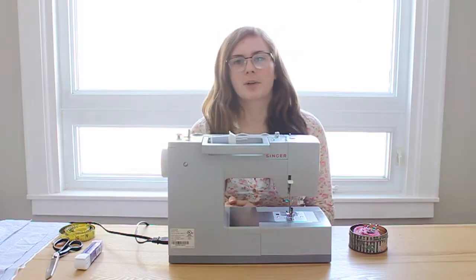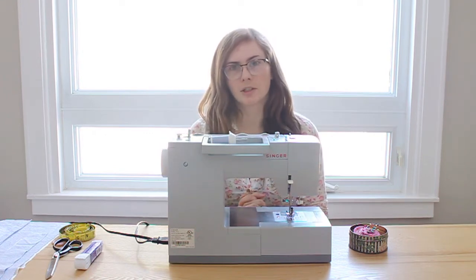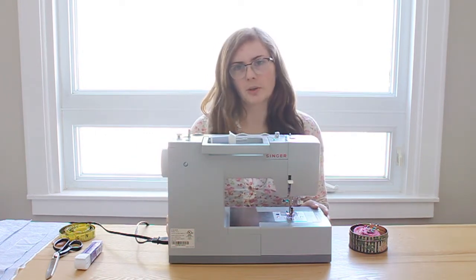For this sewing project you're going to need a few things. First of all, you're going to need a sewing machine. I'm using my Singer heavy duty sewing machine today, but you could use whatever sewing machine you have.